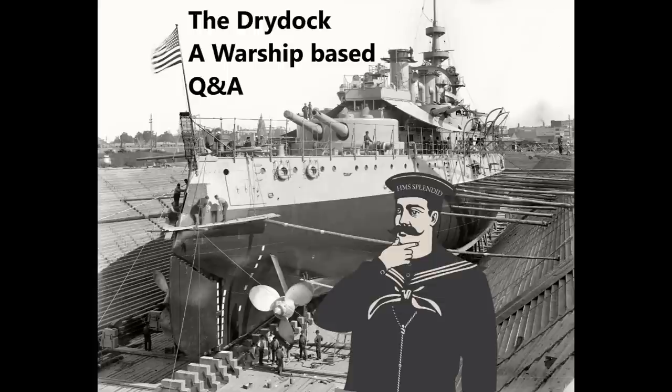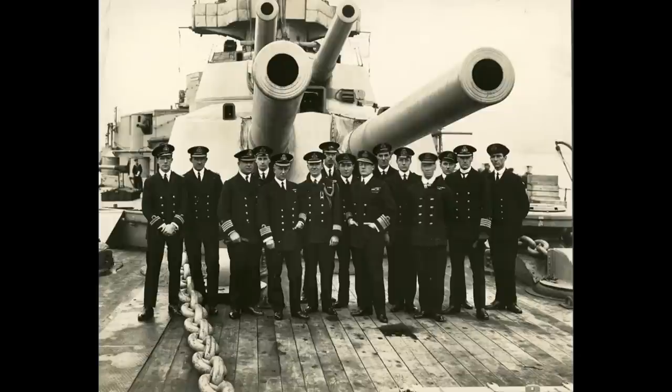Tyler Eaves asks: what was gun hearing protection on World War-era battleships — was it just assumed that all the gunners would be deaf immediately? There's a picture of a World War I battleship behind them, so we can make do with that. Although by the end of World War II you were seeing some more formalized hearing protection come into play, for the most part it was just cotton wool. People would just have a big chunk of it, rip pieces off, stuff them in their ears, and hope for the best. This is actually borne out at the Battle of Jutland.